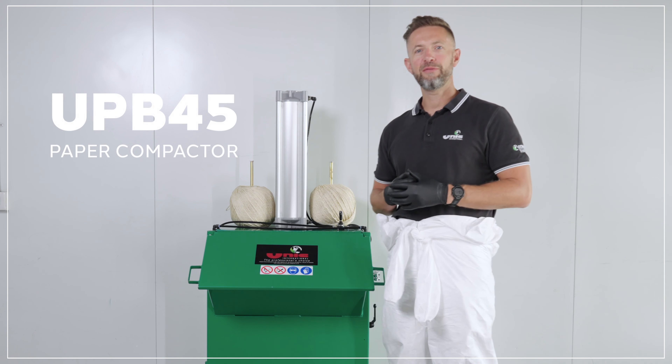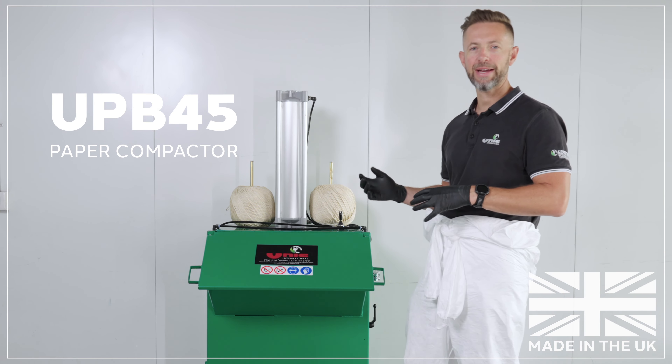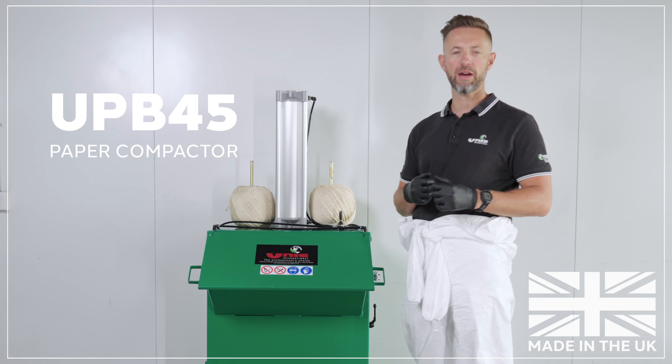This is the UPB45 paper compactor. It's designed to compact and crush your waste masking paper, masking film and lightweight cardboard.